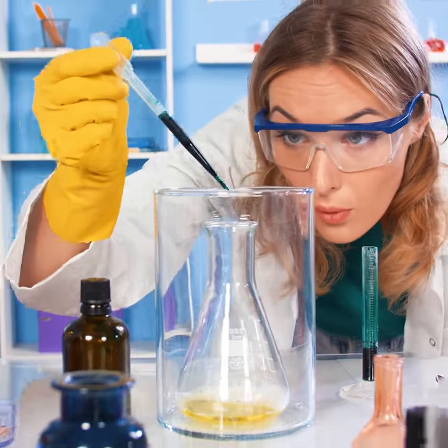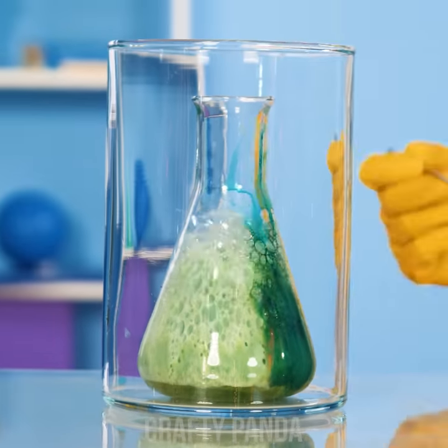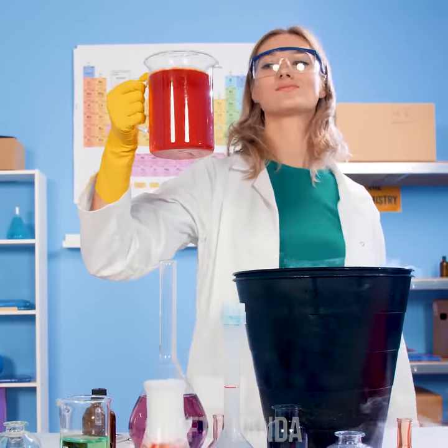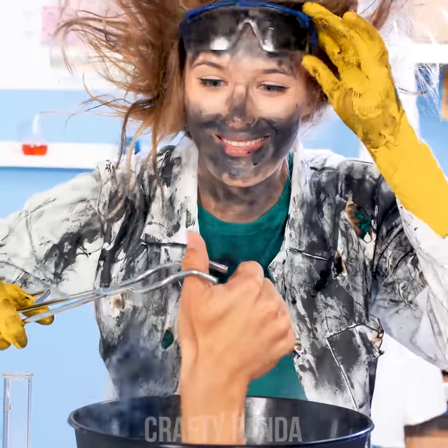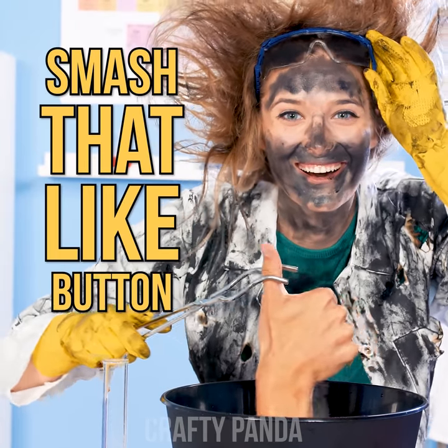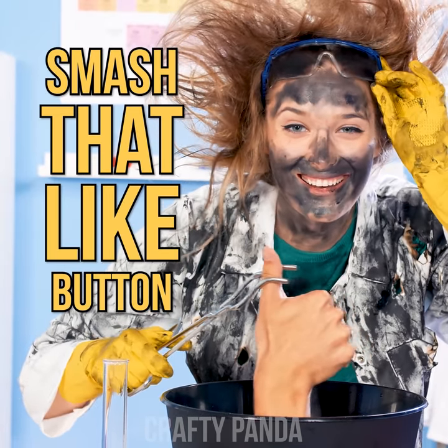Sugar… Spice… And everything nice… All these ingredients plus Chemical X were chosen to create the perfect… Thumbs up! So don't forget to smash that like button, crafty pandas! Subscribe to our channel and leave a comment down below!